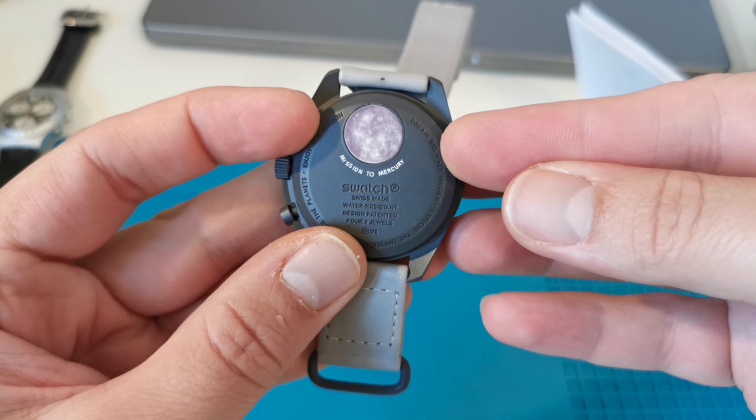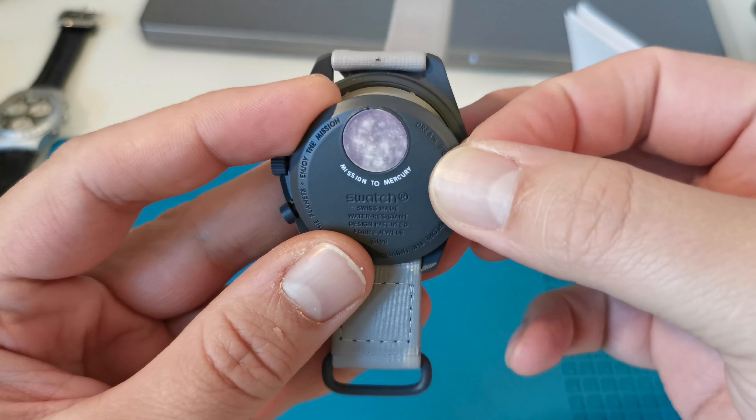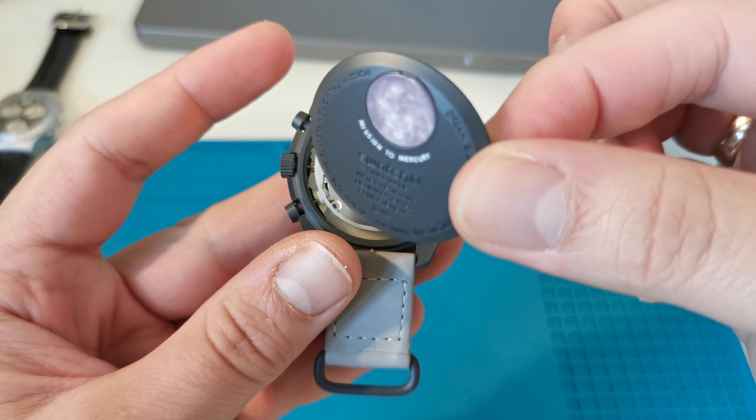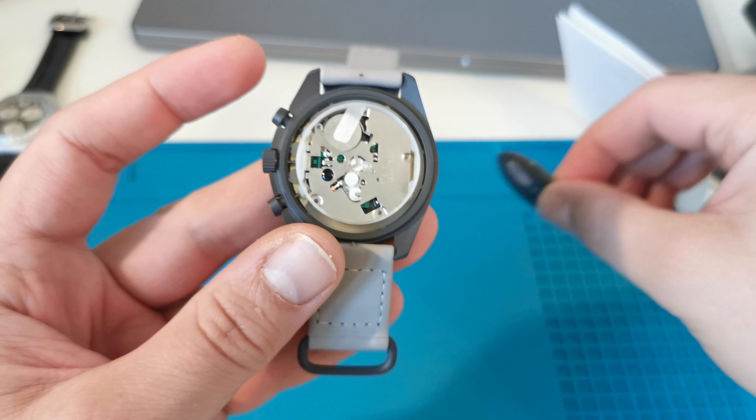The manufacturer of the fake has provided the possibility of replacing the battery, but it is done differently than in the original. Under the case back we have a China-made quartz chronograph.